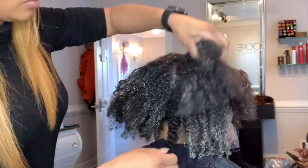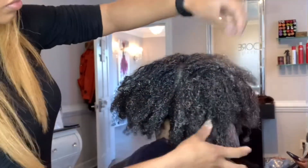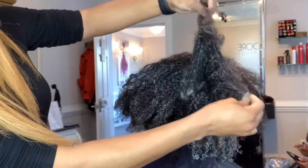In this video I'm going to be showing you how to detangle severely matted hair without having to cut off anything, and also without causing your client any discomfort.